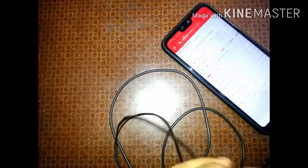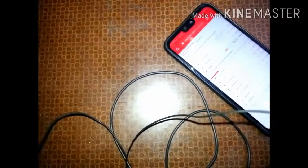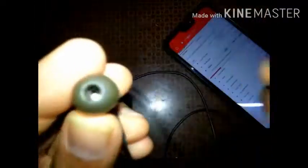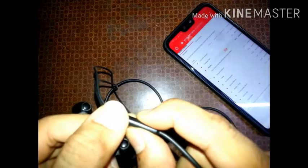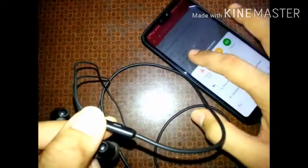So as you can hear, the audio is working. The switch also works — if you press it, the sound plays, and if you keep pressing, Google will pop up. Everything is working.